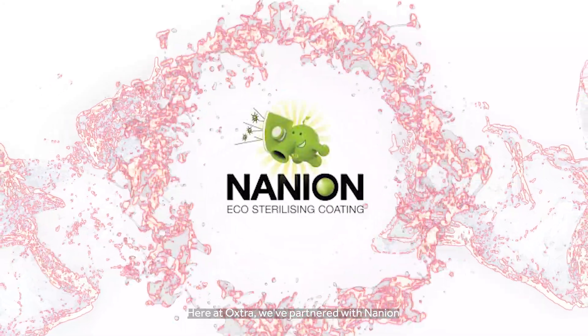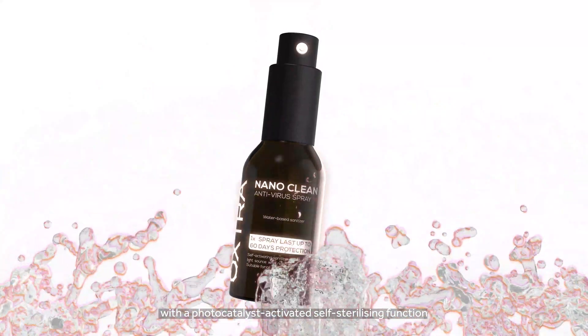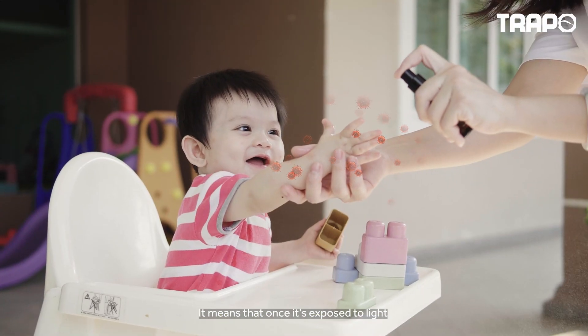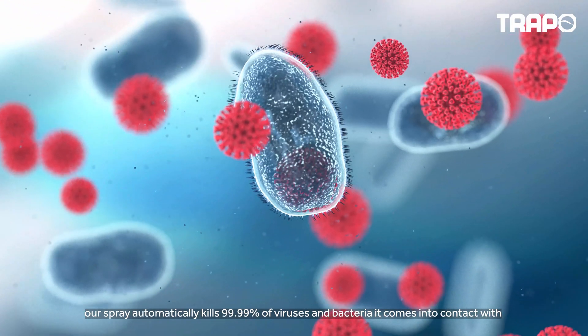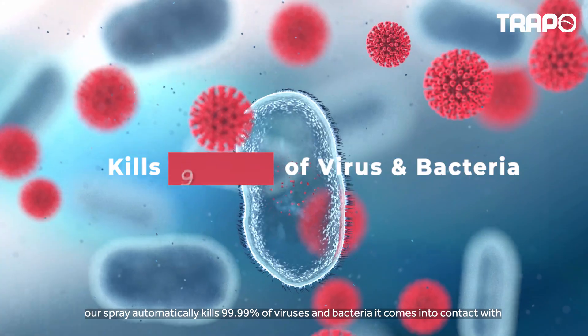Here at Oxtra, we've partnered with Nanion to bring you the NanoClean Plus eco-sterilizer with a photocatalyst-activated self-sterilizing function. Once it's exposed to light, our spray automatically kills 99.99% of viruses and bacteria it comes into contact with.